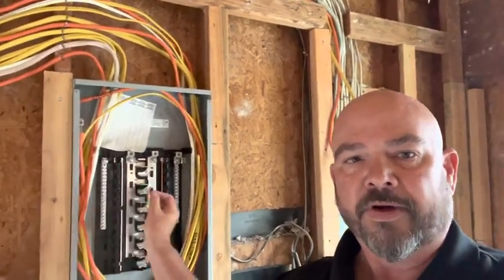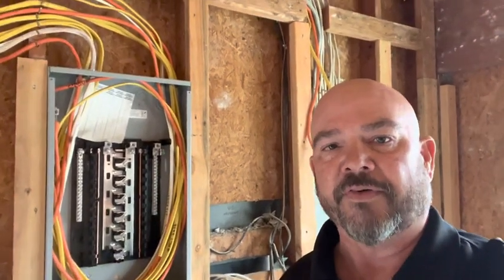So at any given time you can blow breakers, you can switch breakers off and on. But this has its own source of power, separate from the existing unit.